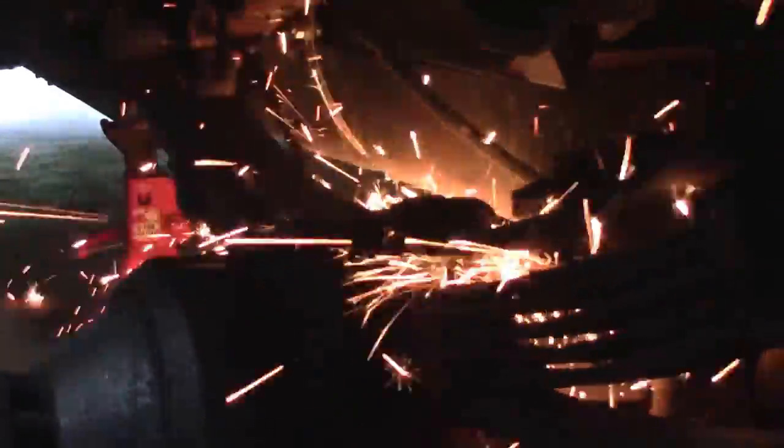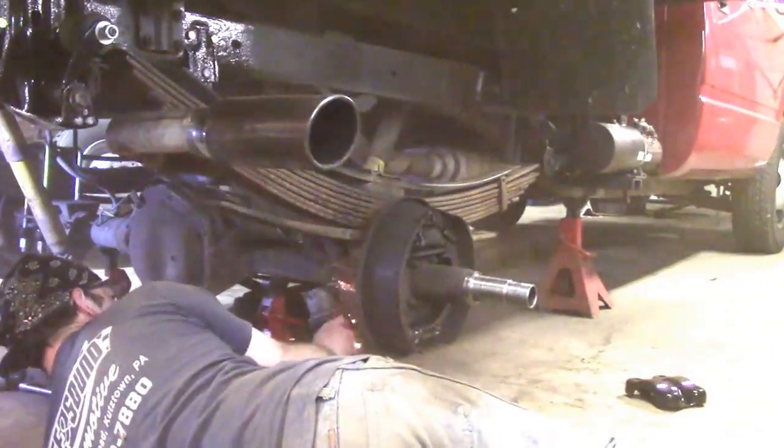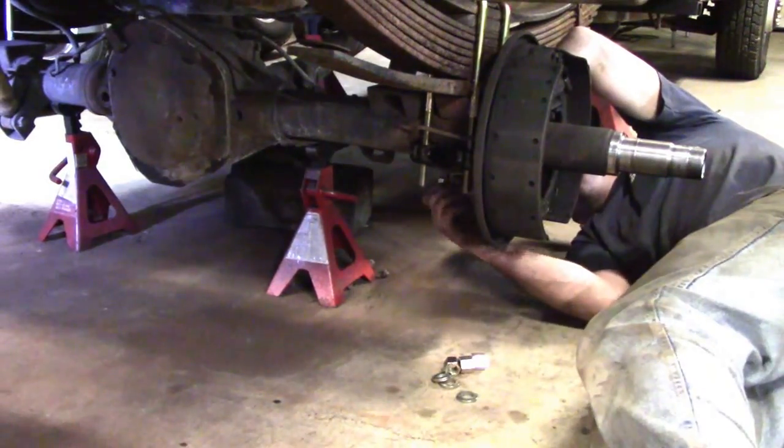Make sure you stay clear because they will pop when cut. Also make sure you have the axle supported — the axle only drops a little bit, but otherwise it could end up on top of you or on the floor.